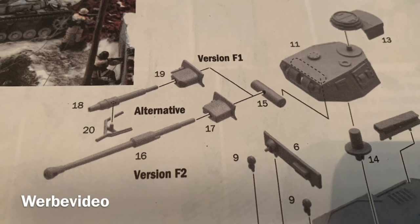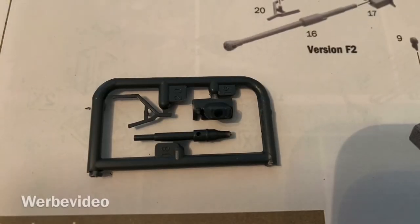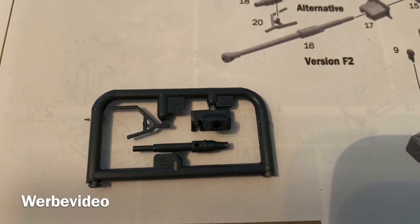You have two options for the main gun. I think this will be a project for using magnets, so that I will be able to change between both of them.